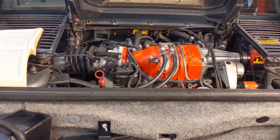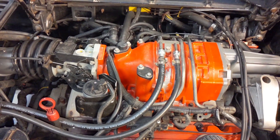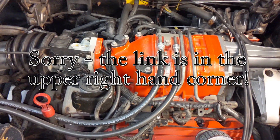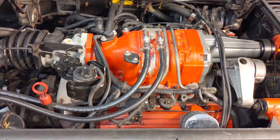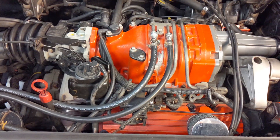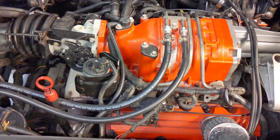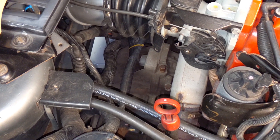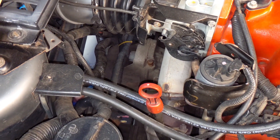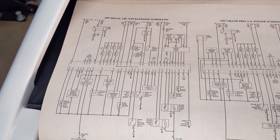Let's get back into the nuts and bolts of the 3800 Fiero swap. If you missed Part 1, I'll put a link in the upper left hand corner and the description below. This engine came out of a 97 Buick Regal GS. You can also use a Grand Prix and there's plenty of other GM vehicles with this supercharged 3800. You need the engine, the computer — which is in this housing here — the wiring harness, which you will modify quite a bit, and the transmission if you're going to use the automatic, which I highly suggest because it's extremely durable. You need a good wiring diagram for the donor vehicle and also the wiring diagram out of the Fiero.